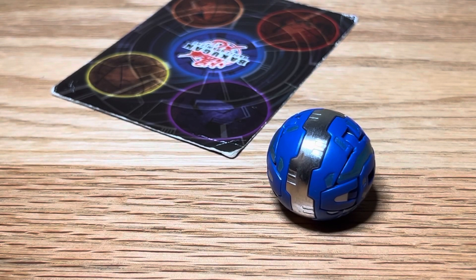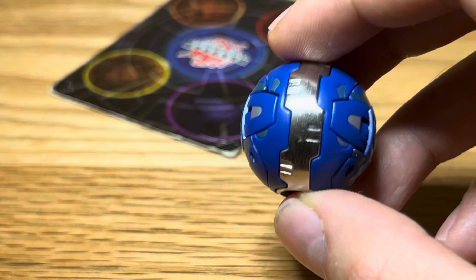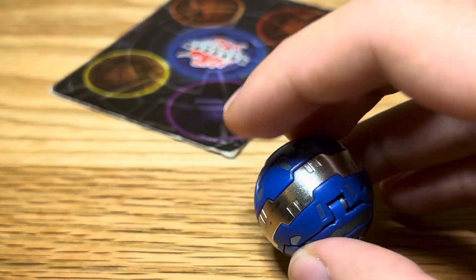Hello people. Today I will be reviewing my Aquos Dual Hydranoid. It's 3 a.m. right now. I'm bored. Let's look at this Bakugan.